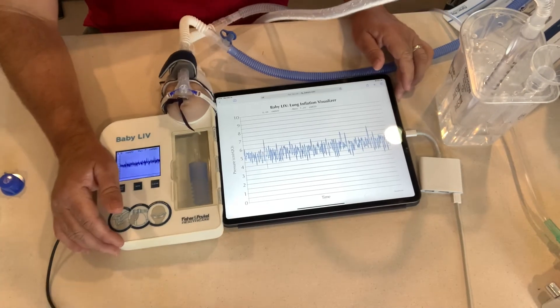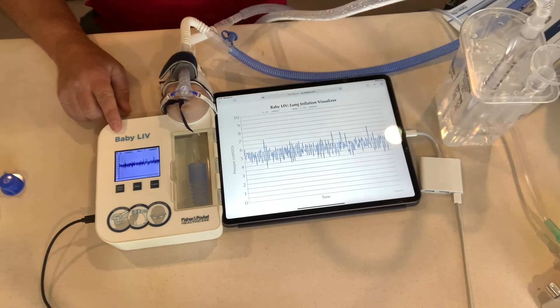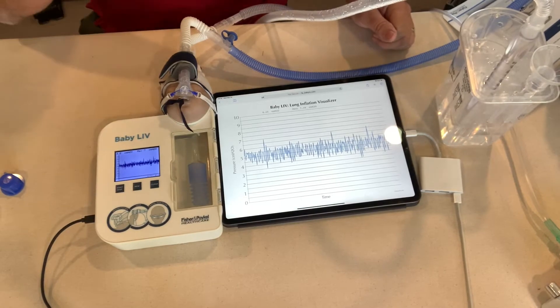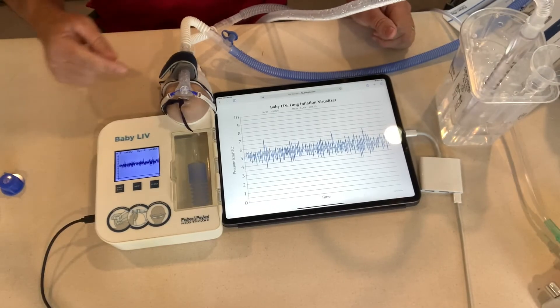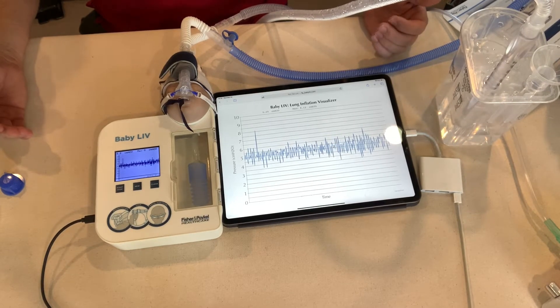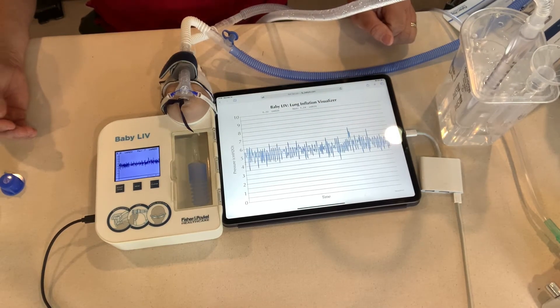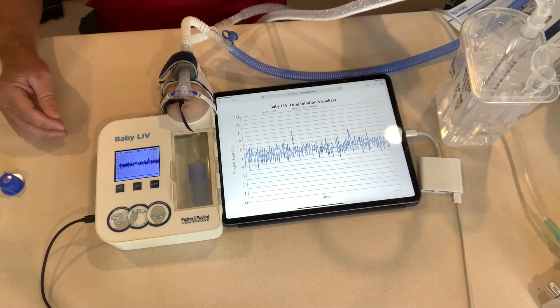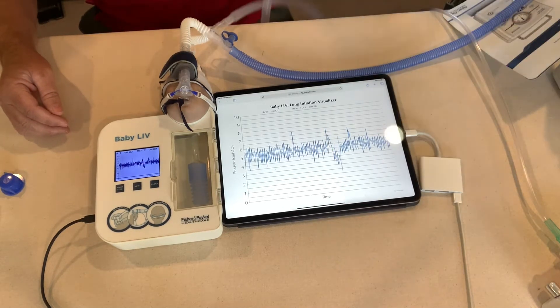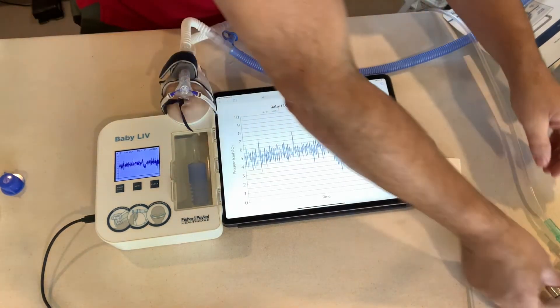Let me draw your attention to what's going on. I have my Baby Live going, I have my baby hooked up to a bubble CPAP system using the Flexi Trunk. I just wanted to get a baseline of what five centimeters of water pressure would look like so we had something to base it off of. I have my iPad here so you can clearly see it, and we're setting our flow to get our five centimeters.